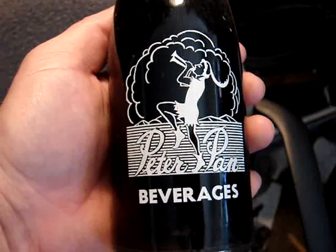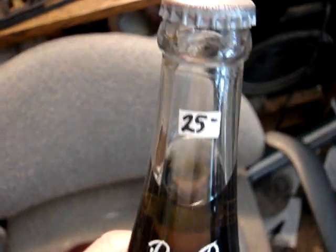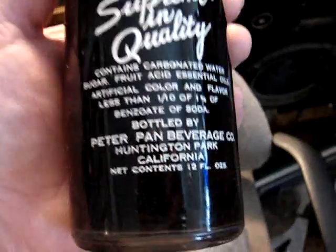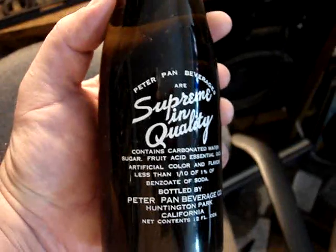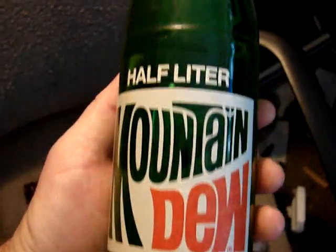And a Peter Pan — it's full but it's really just a refill just to make it display better. $25. It was only bottled in Huntington Park, California, so I'm sure you haven't seen very many of these.